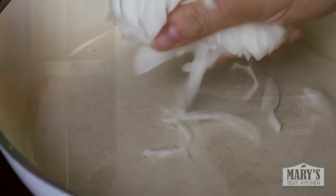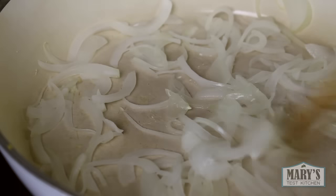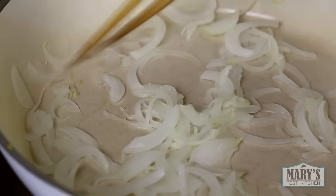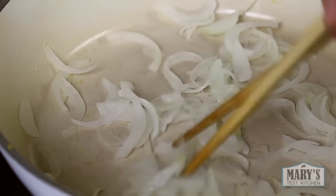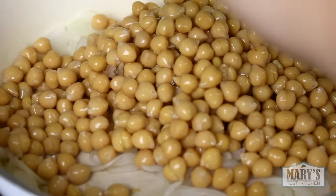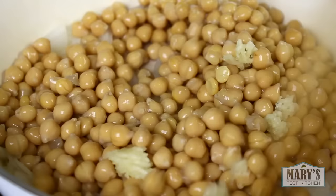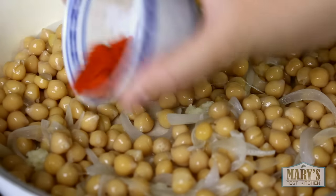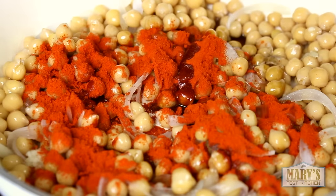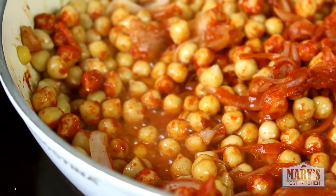For lunch, I made some spicy chickpeas for lettuce wraps. First, I sautéed some onions. Water sautéing doesn't give you the same flavour as sautéing properly with oil, but since I'm going to add a bunch more flavour later, the oil isn't important here. After the onions turned soft, I added chickpeas and crushed garlic. And then in goes some Korean red pepper powder and soy sauce. By the way, the ingredients and amounts are listed in the description below so you can give these meals a try at home too.